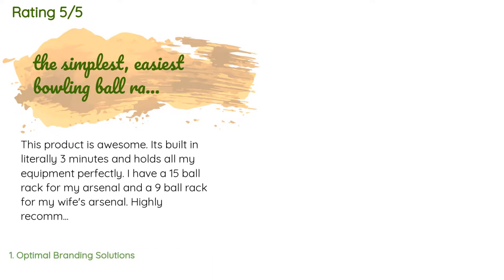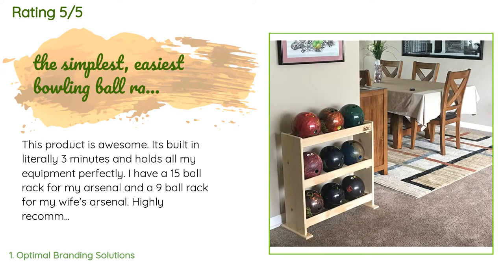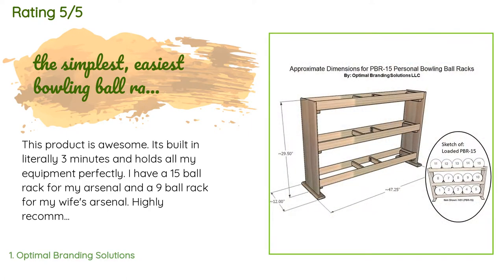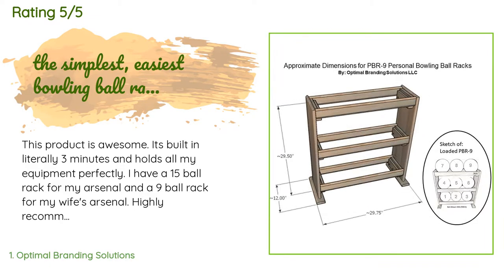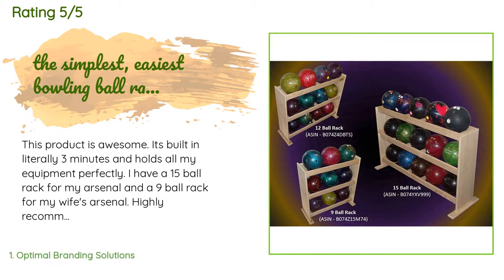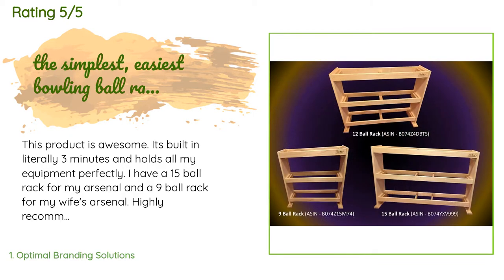There are 60 reviews with an average rating of 4.9 stars. A customer said: 'This product is awesome, it's built in literally three minutes and holds all my equipment perfectly. I have a 15-ball rack for my arsenal and a 9-ball rack for my wife's arsenal. Highly recommend for someone in need of a ball rack that either lacks the resources to build their own or simply wants something fast and easy.'